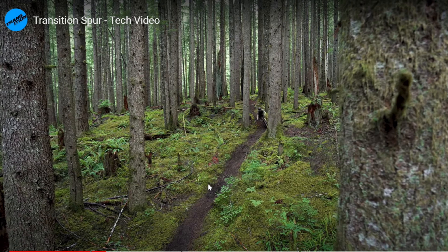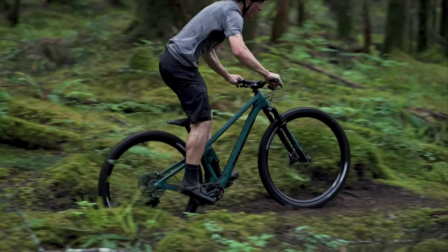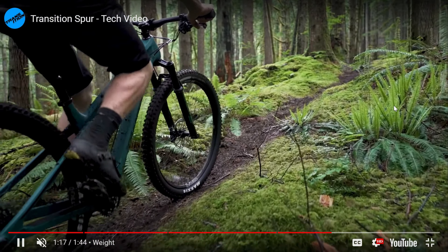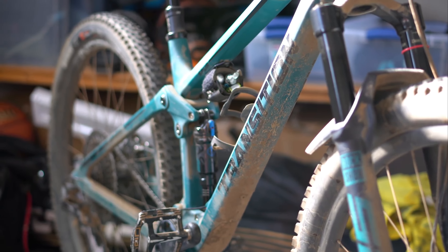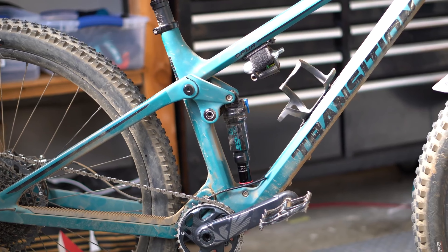First, I don't live in an area where a long travel bike is necessary, so I looked at the trail bike, down country, and cross country categories. After much research and loads of YouTube reviews on a ton of bikes, I decided that the new down country category would meet my needs.